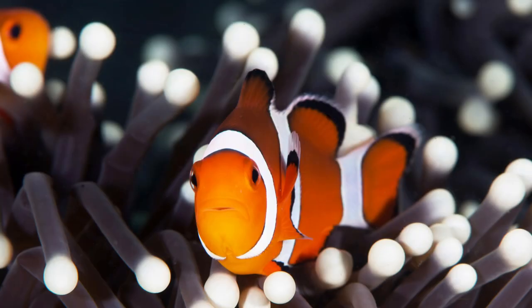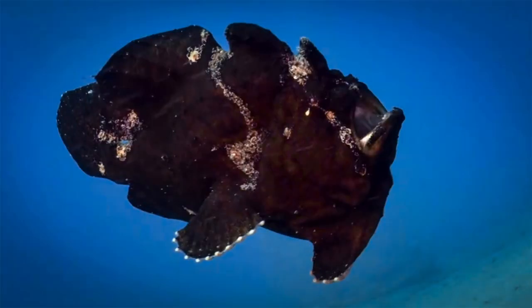Good beginner subjects are nudibranchs, small crabs, and small shrimps. The second level is animals that move but stay around something — like a clownfish, which always stays around the anemone. Stay in a good position, wait for it to come back, and compose your shot. The most challenging are animals that move a lot and stay in mid-water — you'll need to be patient, find a good location and composition, then take the shot when the animal comes.